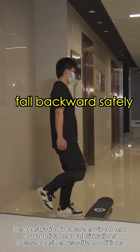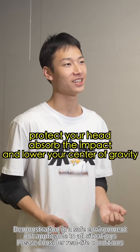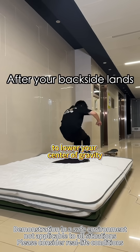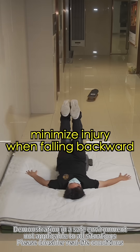Let's have Lee demonstrate how to fall backwards safely. The same rules apply: protect your head, absorb the impact, and lower your center of gravity. Tuck in your chin to protect your head, quickly bend your knees. After your backside lands, roll with the fall to absorb the impact and use your arms for safety. This way you can minimize injury from falling backward.